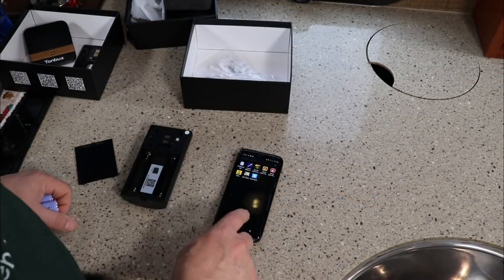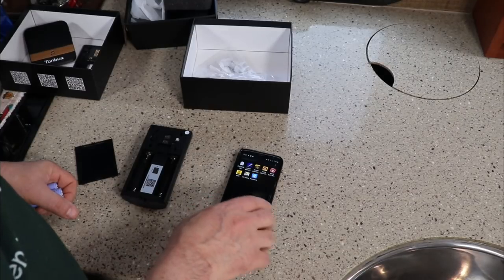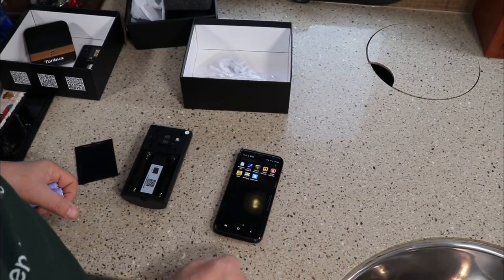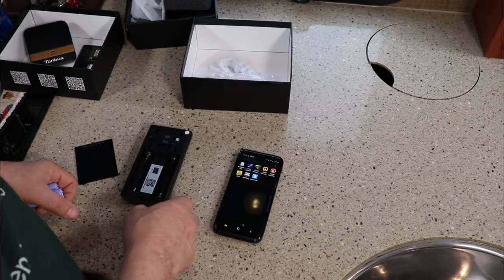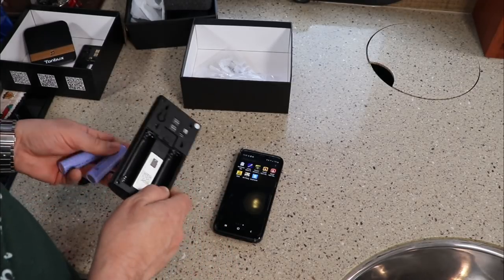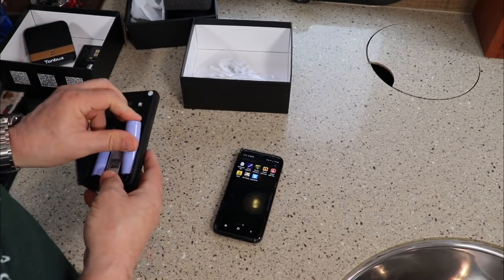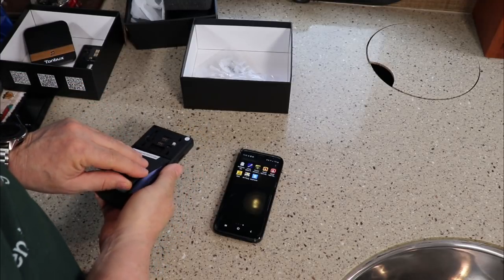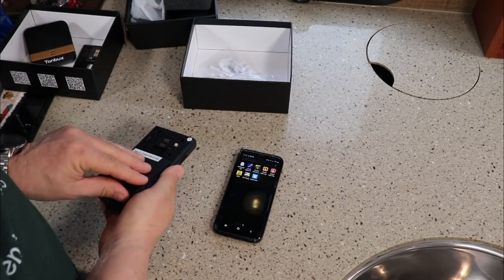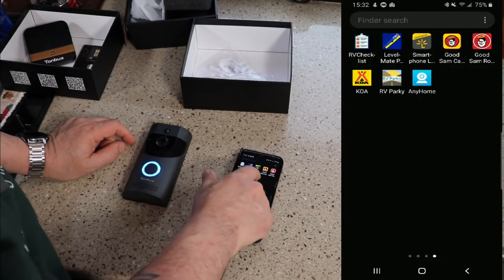I have my phone here with the Any Home app installed. It was on the Google Play Store and it also works for Apple on the iOS store. I have my doorbell and I'm going to install the batteries once again to put it into pairing mode. I'll put the cover on — the camera says it's now ready to begin pairing. You can hear it announce that, and it's got a blue light. I'll open up the app.